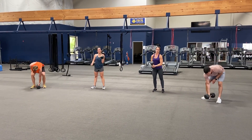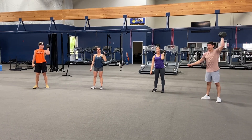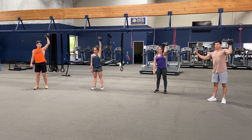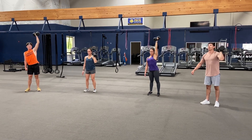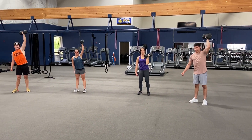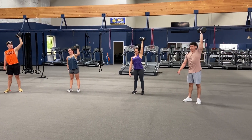Switch arms, here we go. Ready — and one, two, three, four, five, six, seven, eight, nine, and ten.